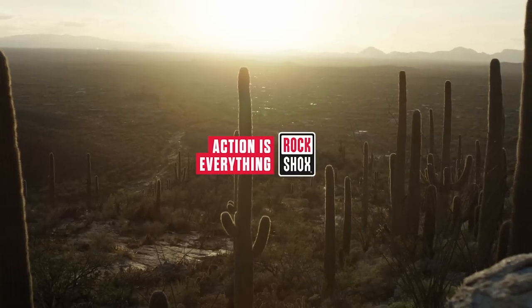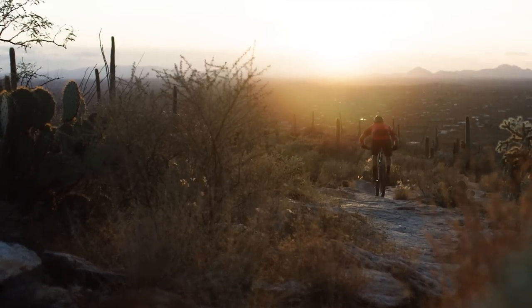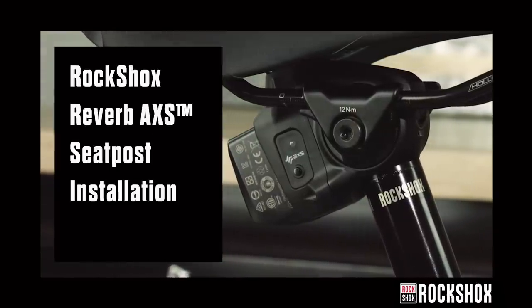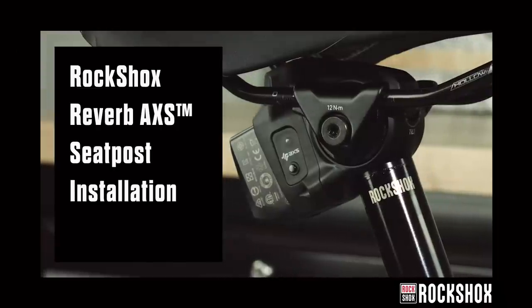This video will guide you through the installation procedure of the RockShox Reverb AXS Seatpost. The wireless electronic Reverb AXS is all Reverb, revamped with a controller you touch instead of a lever you throw.